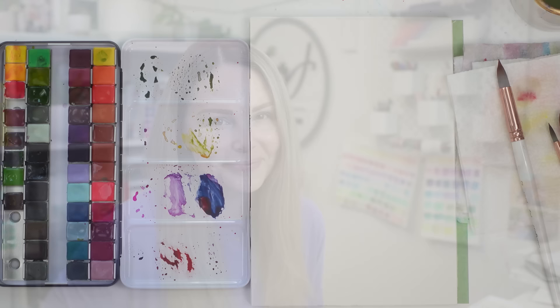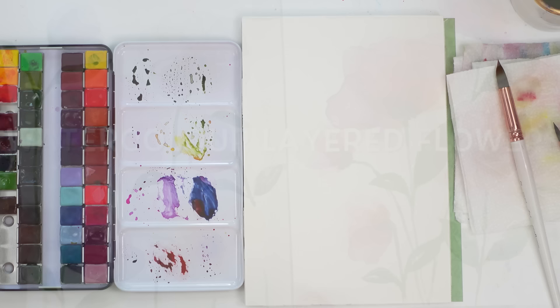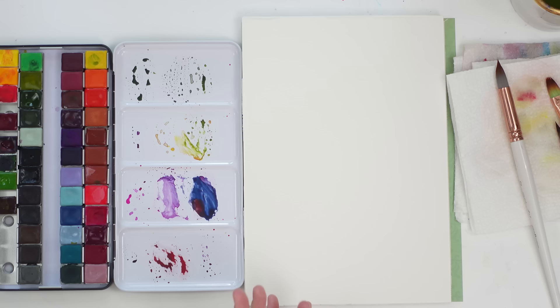Hey friends, welcome back to another video. My name is Emila Fave, and last week I did a video where I recreated a painting I did four years ago as a tutorial here on YouTube. I thought I'd pick another painting from four years ago and try to recreate it again, because that was a lot of fun and I feel like I've come a long way.